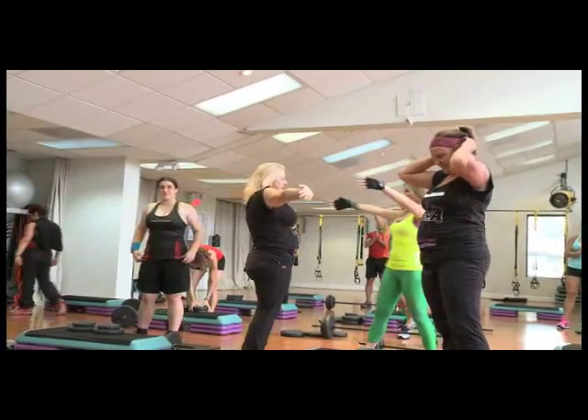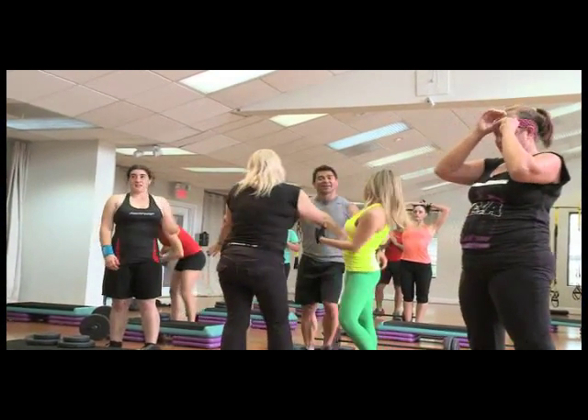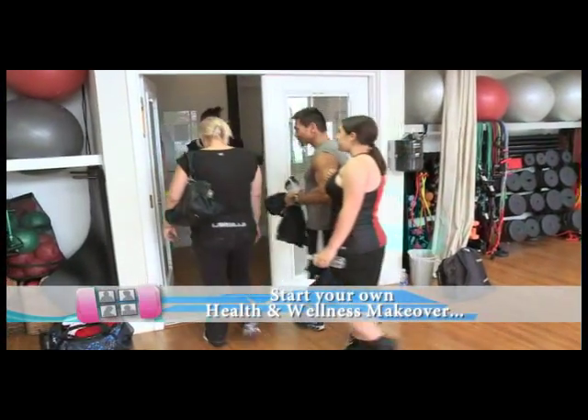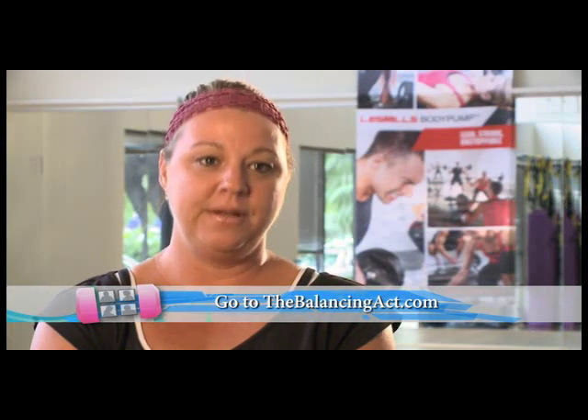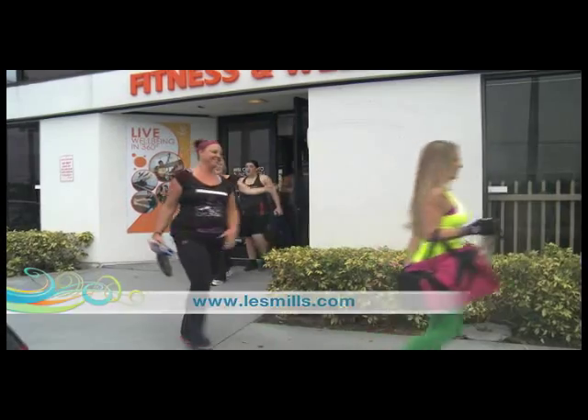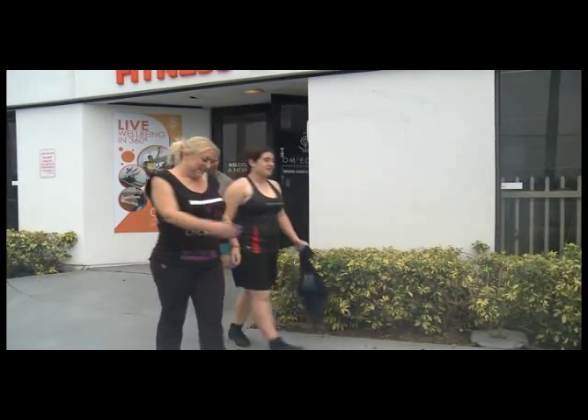I absolutely loved the Body Pump class from Les Mills. I didn't think I'd be able to do it because it sounded so intense — I always get a little scared about what my body can handle. But I was really proud of myself. I felt like I was working not only my cardio but also some of my problem areas, sculpting as well. I will definitely be going to the Les Mills website, and now that I know what it's about, I'm going to see if Rosa wants to take the class with me and get over our little hump together.